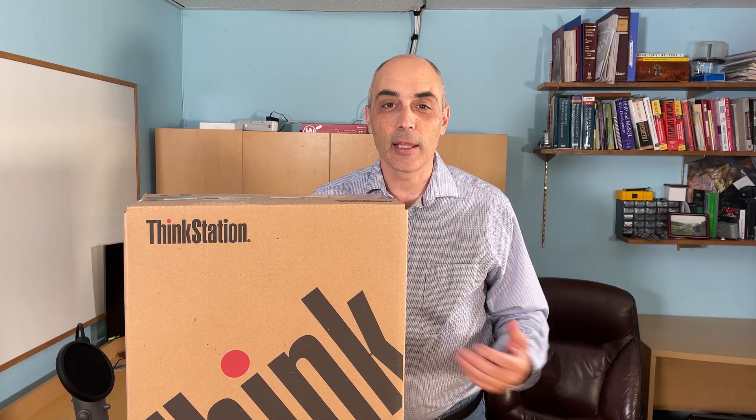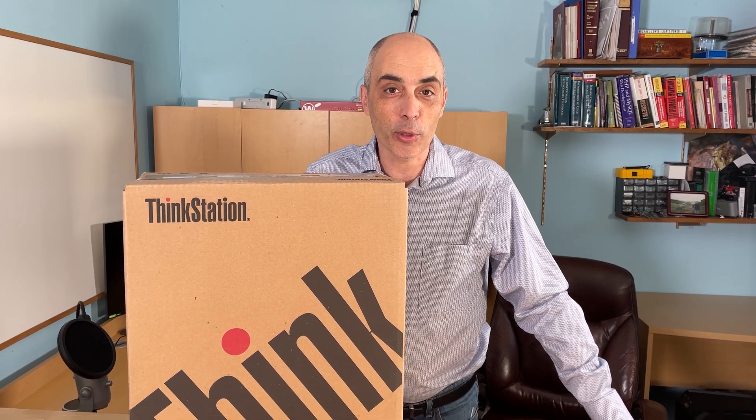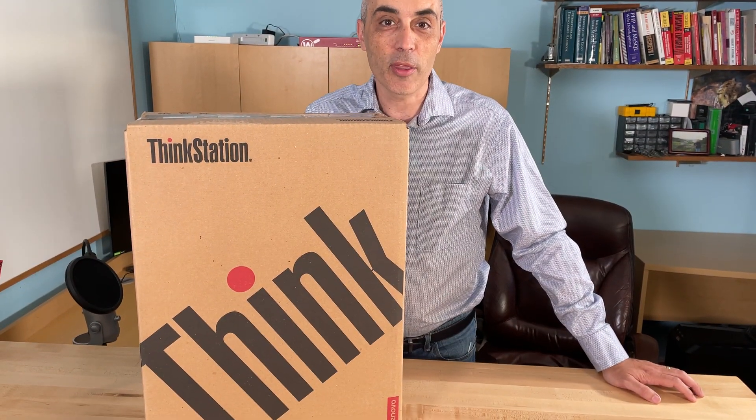Hello, this is Bob Bell, CTO Bob, and today we'll be unboxing a Lenovo ThinkPad. This is a P340, which is an upgrade to an earlier video we've done which was a P330.